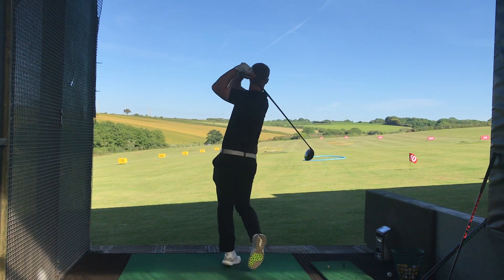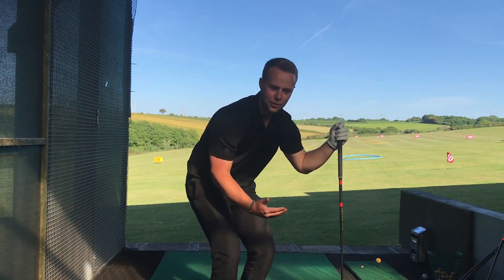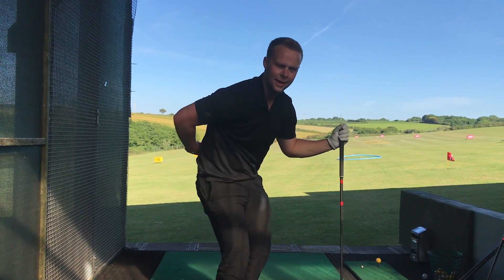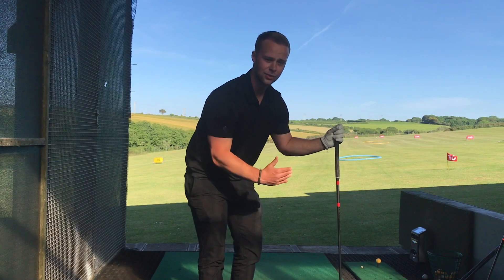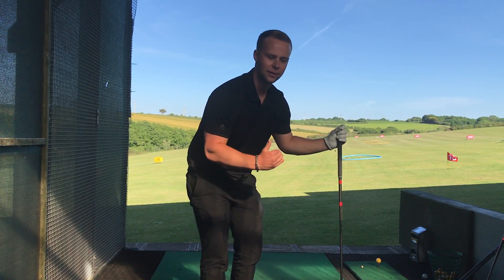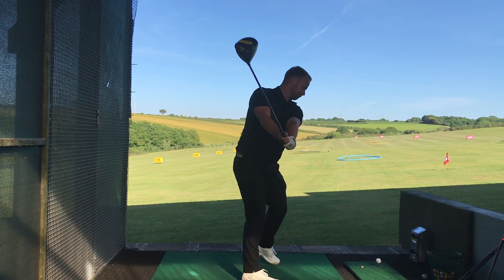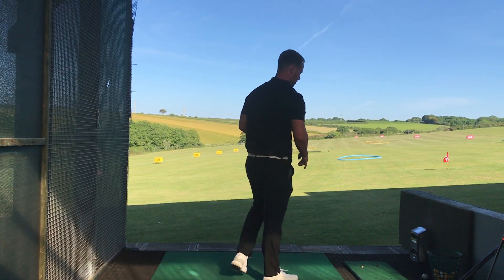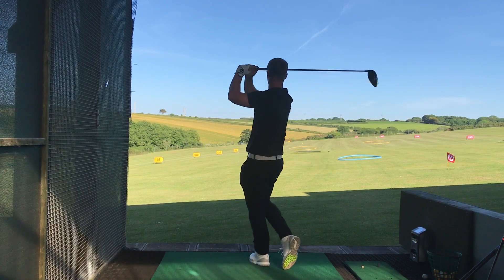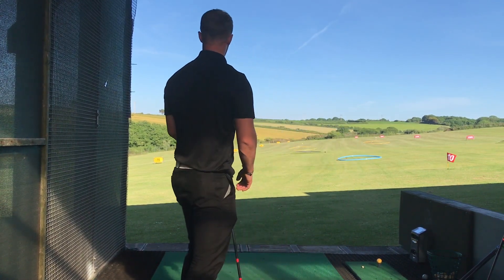I haven't been able to get past 127, so I'm going to hit five more drives and then stop there because I'm shattered and my back hurts doing this at 100%. It's knackering - you can't do many otherwise you'll get injured. So I'm going to do five more, see how far I can push myself, and try and beat that 127. I cannot tell you how far left these are going - these are missing the range!